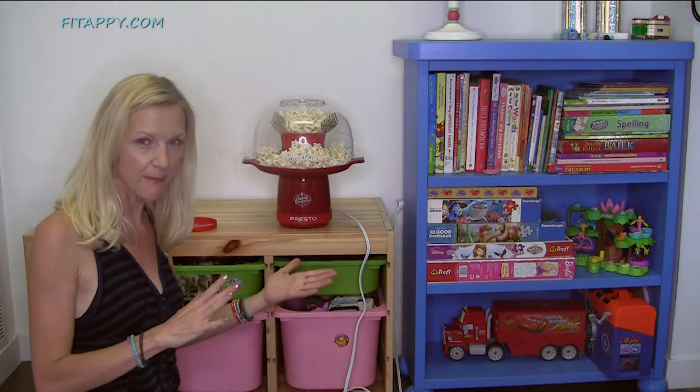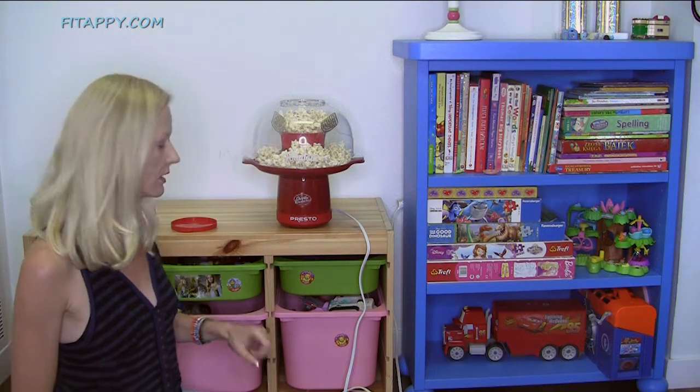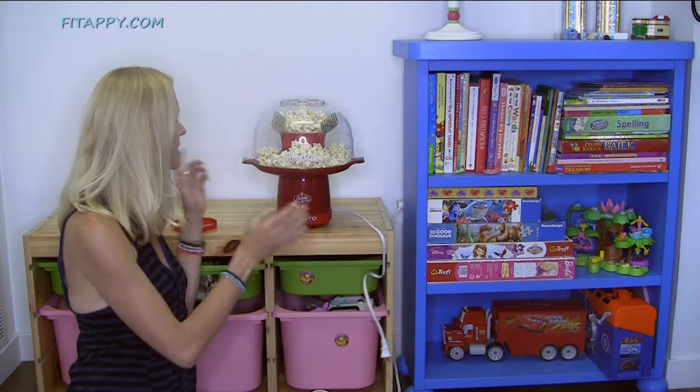When you notice that it stops popping, you have to unplug it. Oh, it's still popping — let's wait, just a couple more. See, it stops. Disconnect. Voila, and you've got this popcorn.